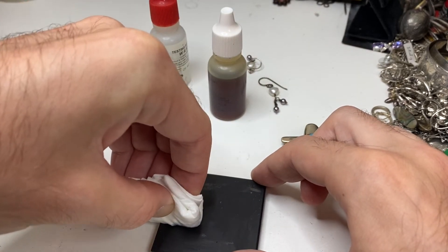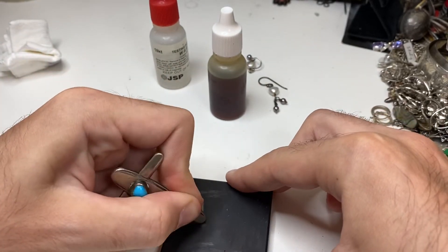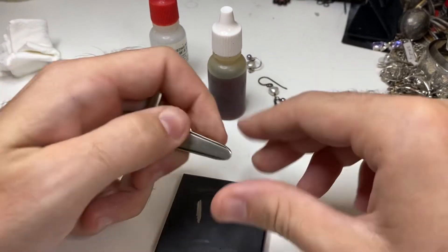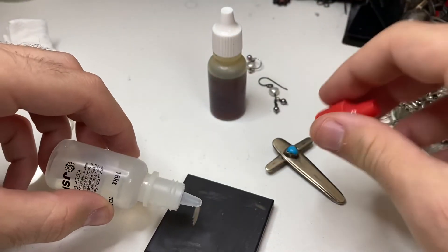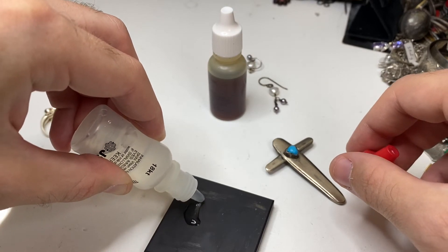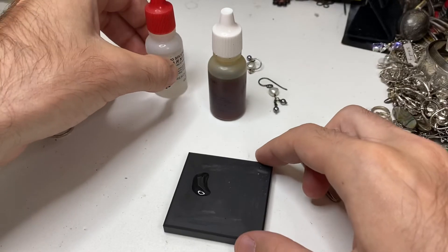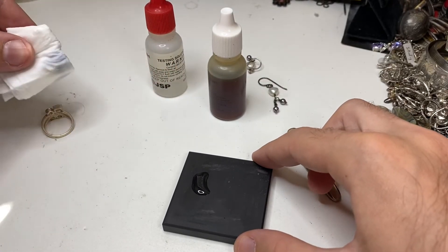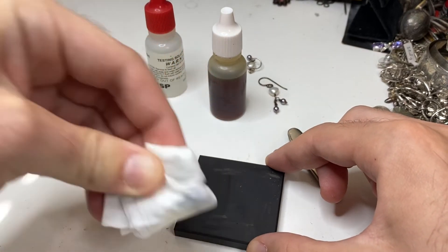I'm just going to wipe that off and show you guys what happens if the item's not real. Use our 18k acid again. And watch — just dissolves it like nothing. See? Nothing. Wipe it away.